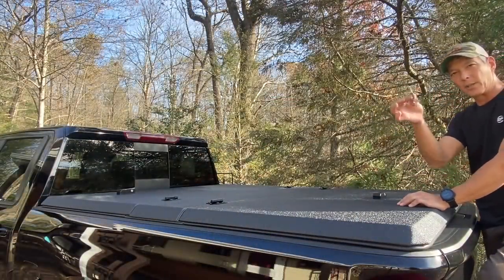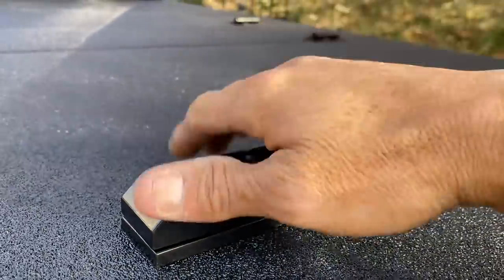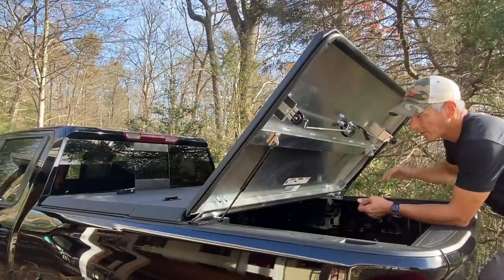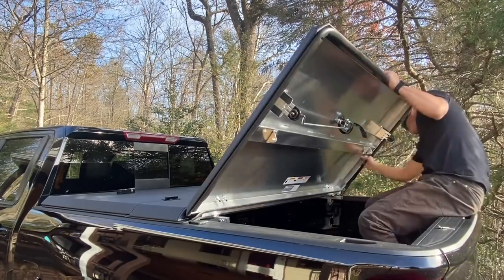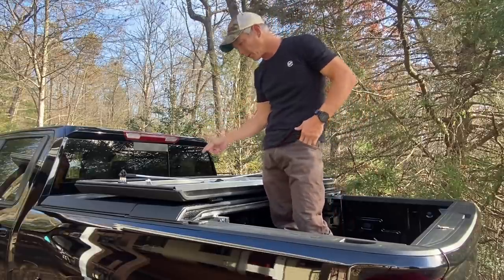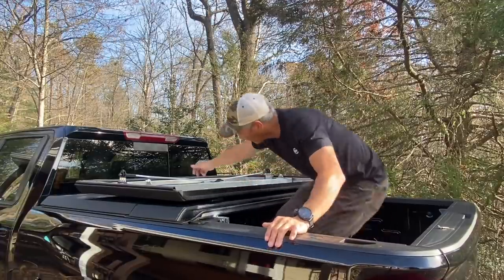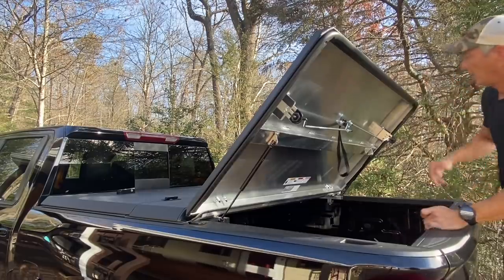The Diamondback SE is installed. It does come with key locks — you just insert the lock, rotate it, and then you can lift this up. They use good heavy-duty locks. If I wanted to carry something taller than the bed, they have quick releases on these struts. Once you unhook the struts, you can lay this over. I do need to read up on the anchor points, since without them I'd be afraid the wind would catch this and flip it back up. To put the struts back on, just connect it and flip the lock back over — just that easy, it's done.